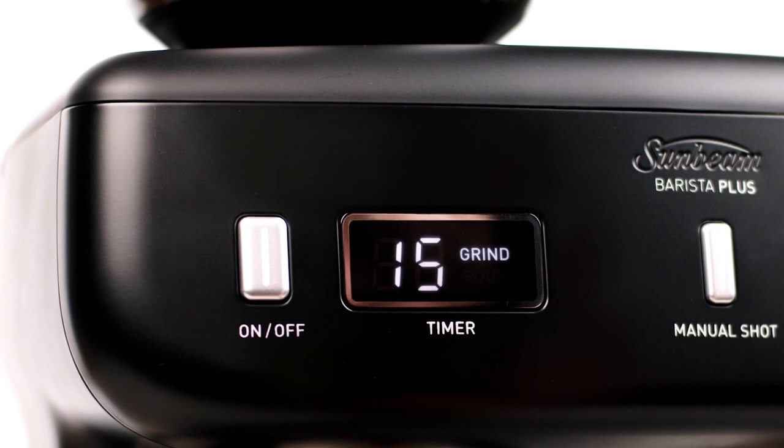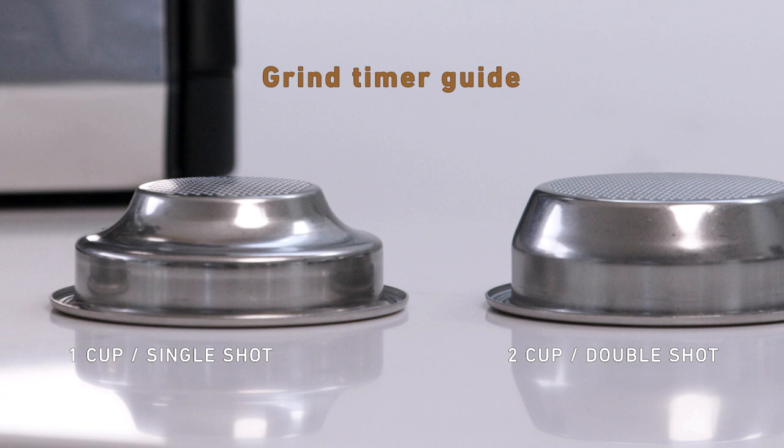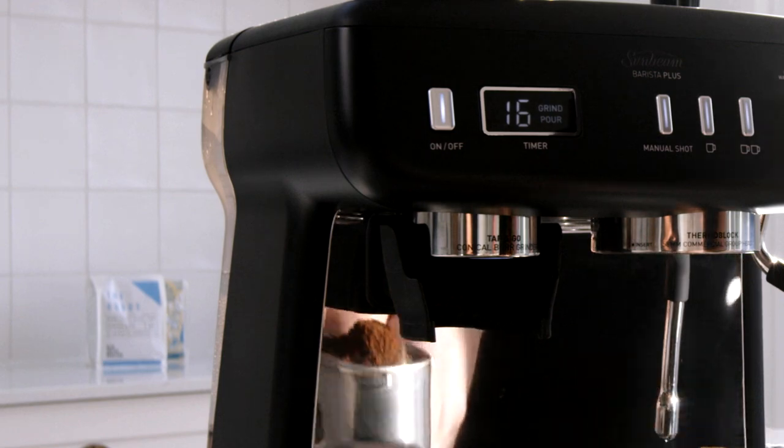For grind setting 16 to 20, if you're using a one cup filter basket, aim for 13 to 17 seconds. Once you've dosed the right amount of coffee, take note of the grind time and try to aim for the same time when you dose your next coffee. The timer provides a reference to help you achieve consistently delicious coffee.